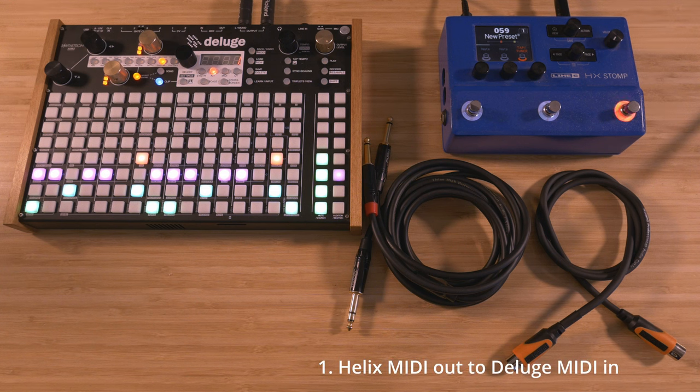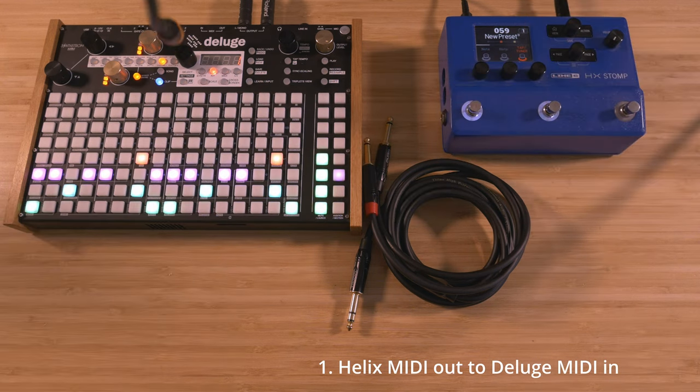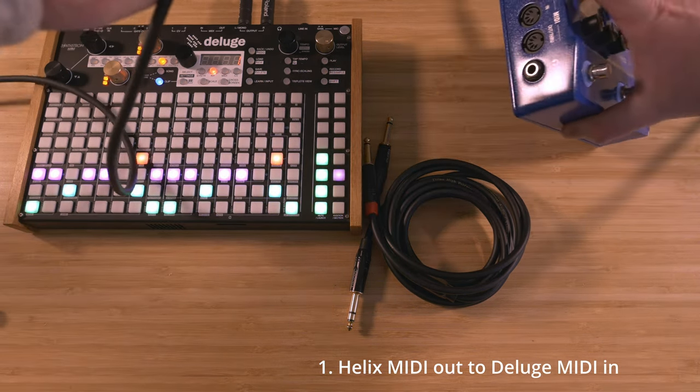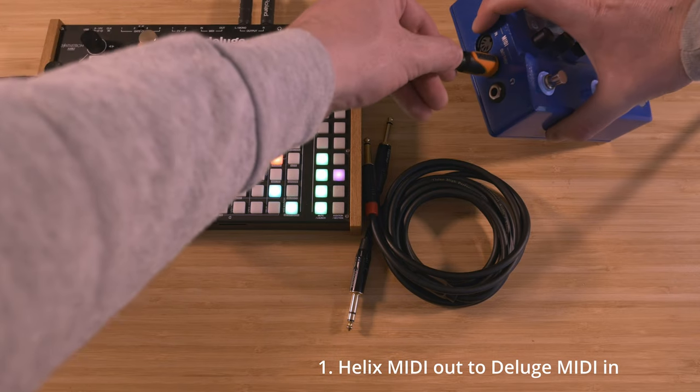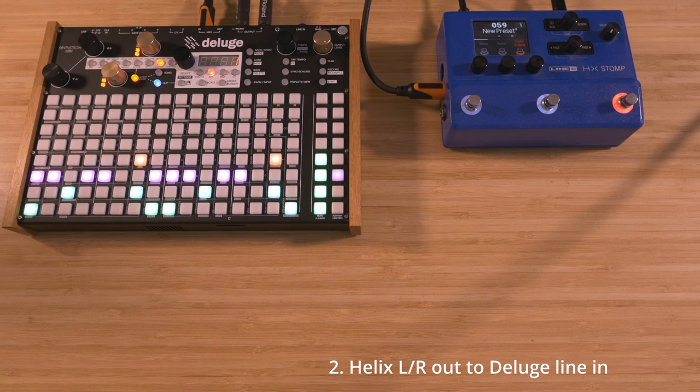To begin, plug the MIDI out from the Helix into the MIDI in of the Deluge. Then plug the left and right outputs from the Helix into the line in of the Deluge.